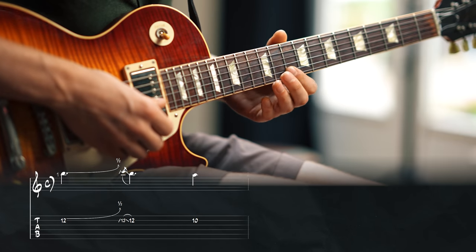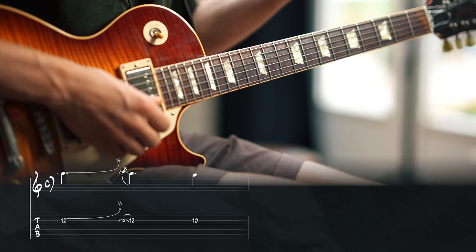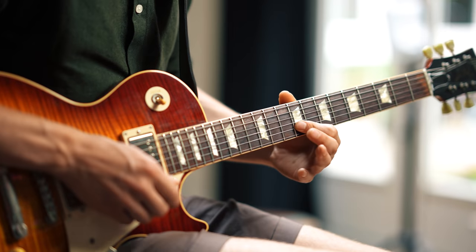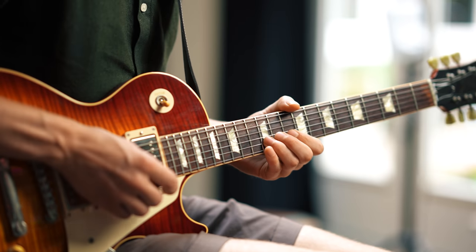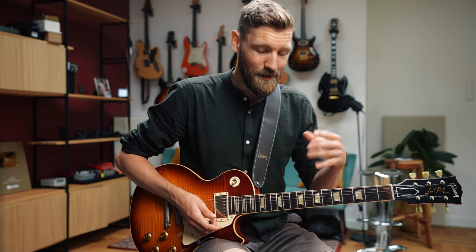Then we go to fret 10 on the A string. So this is the one, the two, and the flat three — the minor third — so the beginning of the minor scale. The big thing about harmonic minor is that it uses the major seventh interval. That's the note that really makes the minor scale sound like harmonic minor, but we're only using that note at the end.